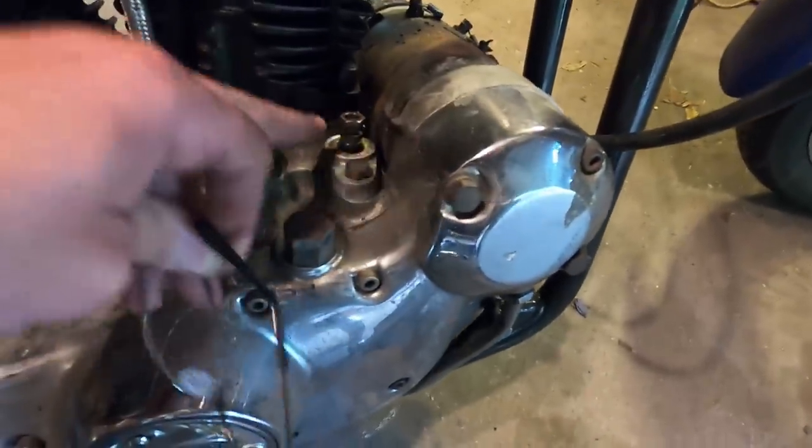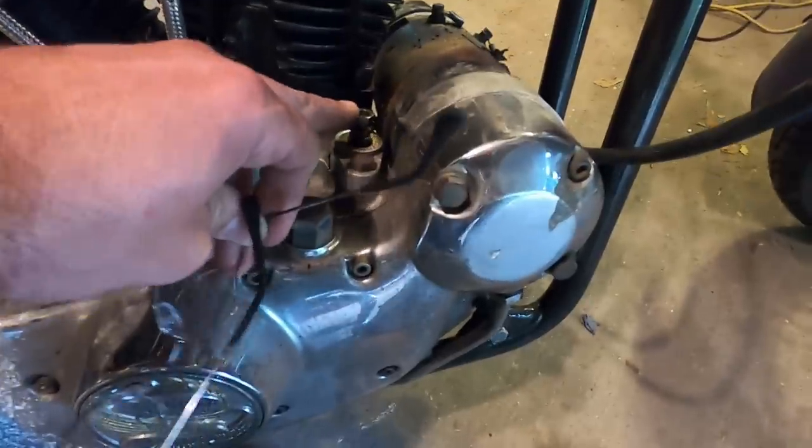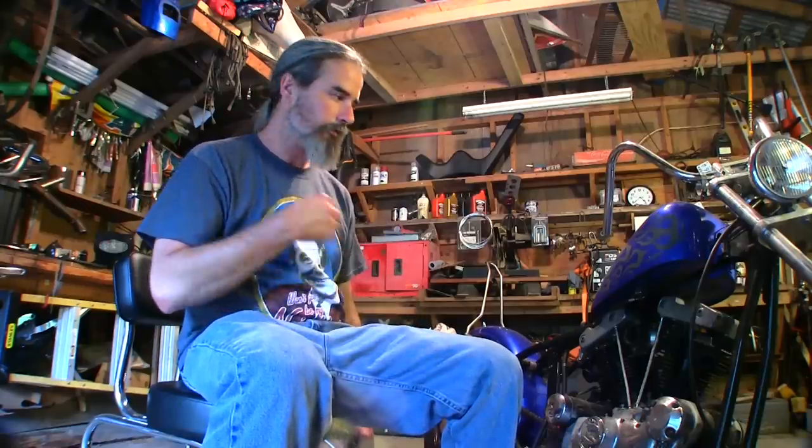Now that we've got the gaskets in, the next order of business — see these? These are your tappets, slash lifters. Whatever you want to call them, you want to make sure that these lifters are all the way down. In other words, there's a cam for each lifter and you want to make sure that the cam lobe is on the bottom side of that lifter, so the lifter will be all the way down when you go to make your adjustment.